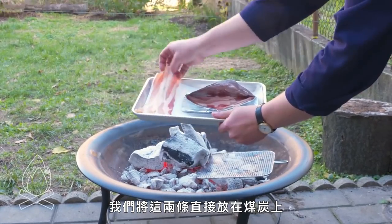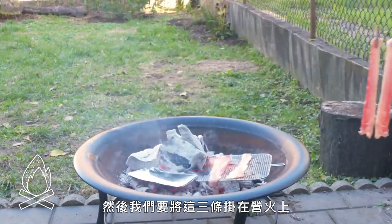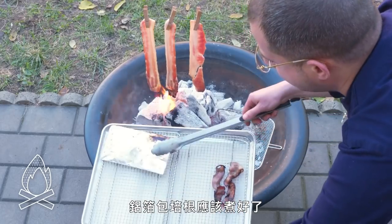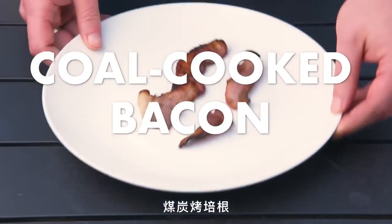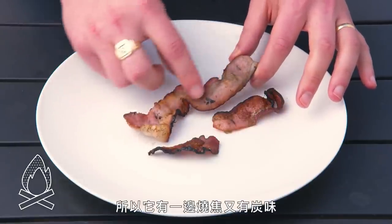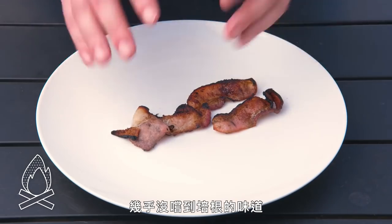Campfire bacon three ways. We're going to take two strips and put them right on the coals. Then we've got a tin foil envelope with some bacon in it, and we're going to dangle three strips right over the flames. That's on fire — let's get those off. Coal-cooked bacon: bacon and direct open flame do not really mix. There's just so much fat, and it pretty much just caught on fire. It's burnt and sooty on one side and barely cooked on the other. It's really bitter and sooty and unpleasant — you can barely taste the bacon. Gross.